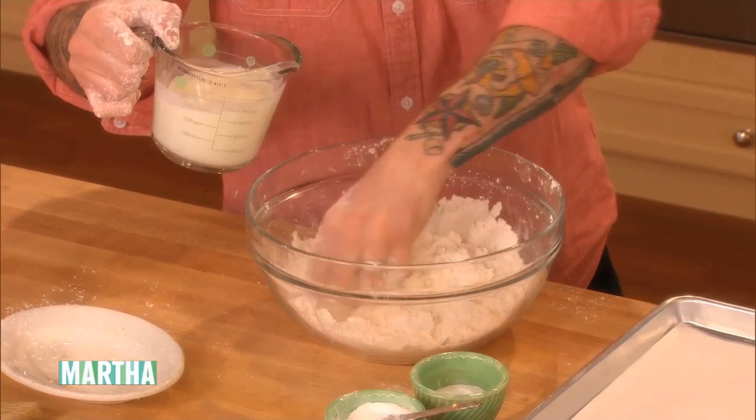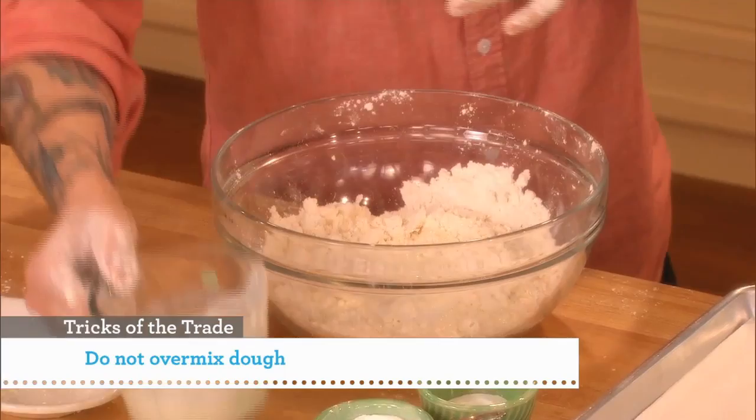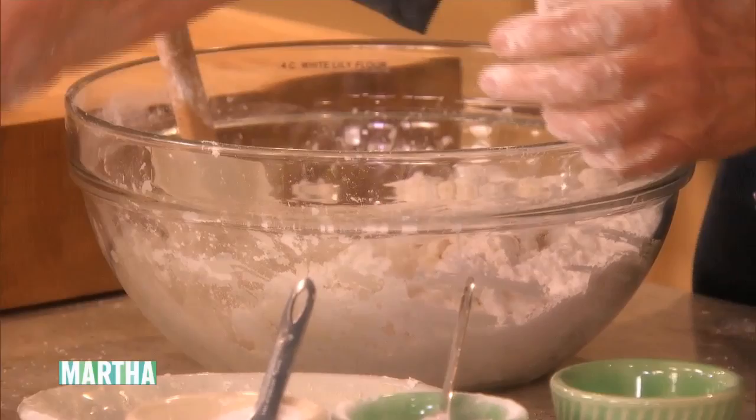Add your buttermilk. Usually I add a little bit at a time, just because sometimes your kitchen might be a little hotter or a little more humid. So you really want to be able to feel the dough, and then add the rest.